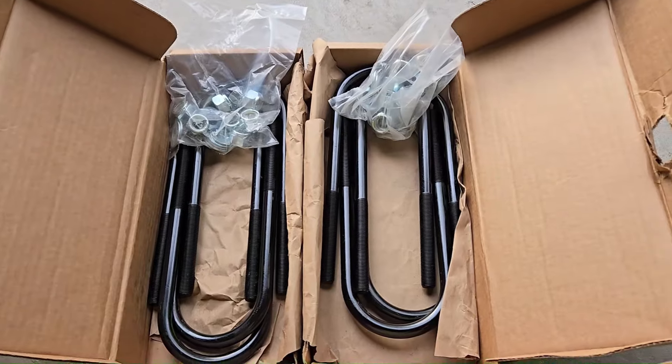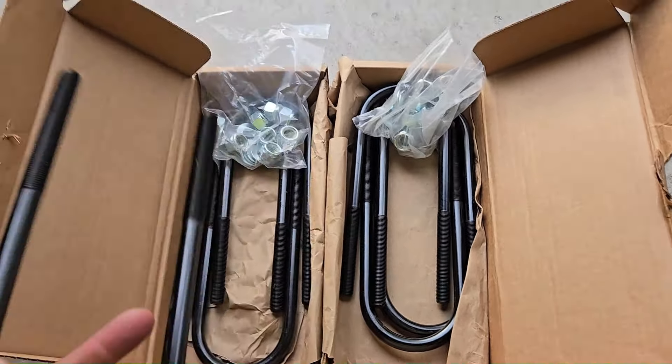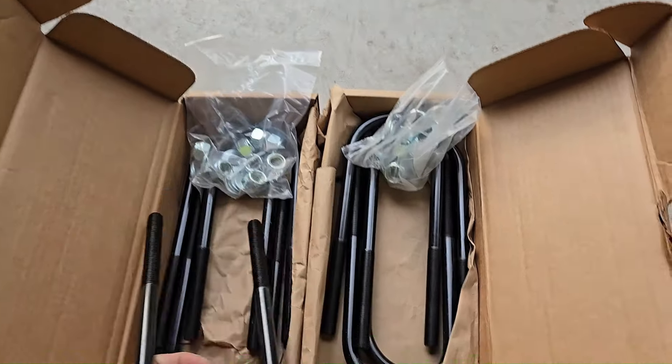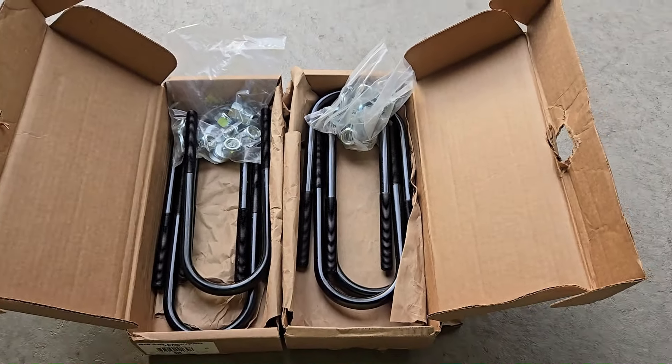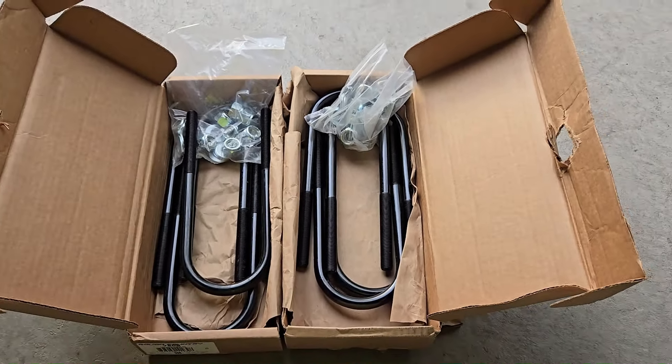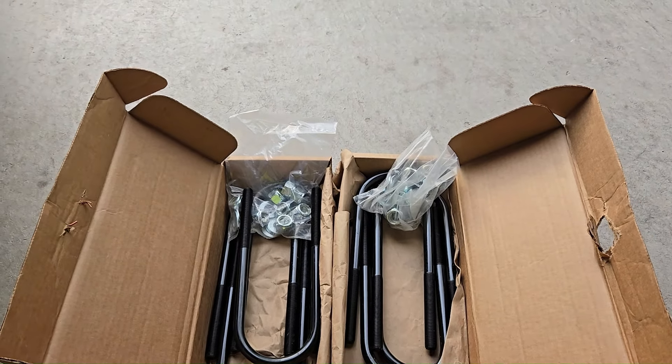Anyway, I'm going to turn the camera around and show you what we're working with today. St. Nick brought me some U-bolts — we got longer ones now. We're going to climb underneath the camper, reinstall the correct U-bolts, talk a little more about your suspension, and talk a little more about dealerships like Oak Lake RV that don't do their job correctly.